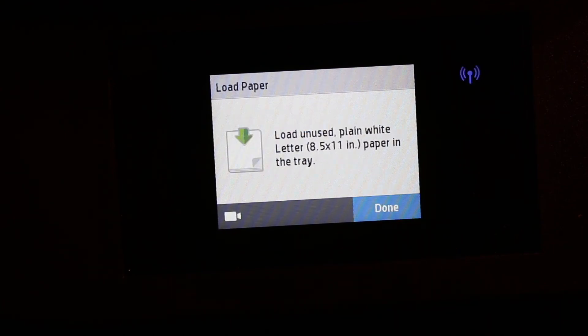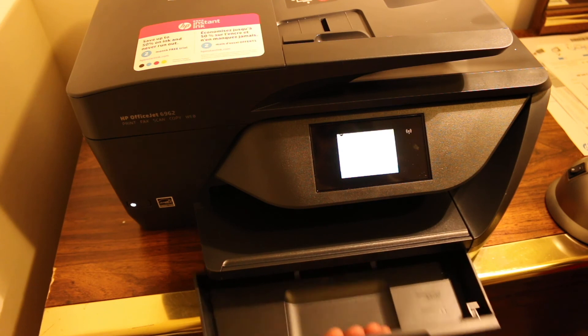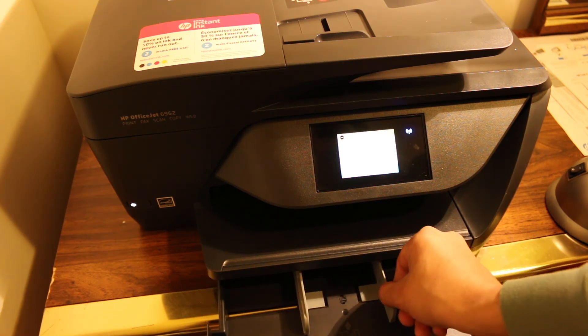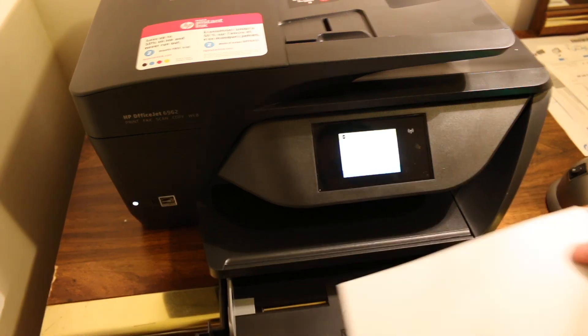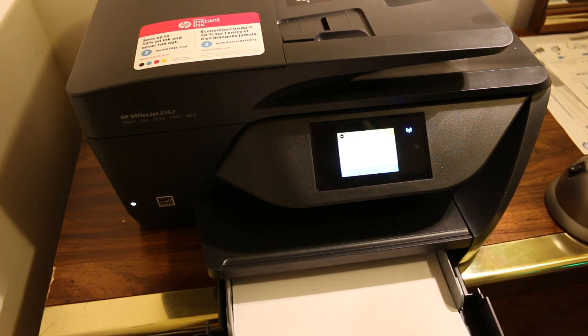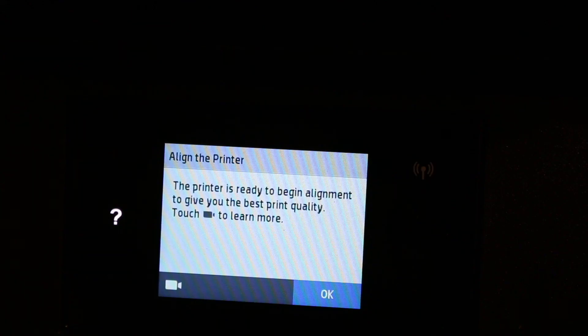Now load A4 size sheets — or 8.5 x 11 inch paper — into the paper tray at the base. Move the size adjuster and install the sheets, then push the tray inward and it will close itself. Now we are going to do the alignment.